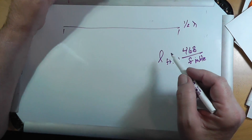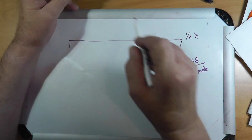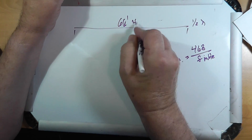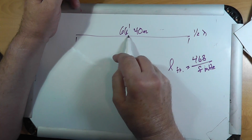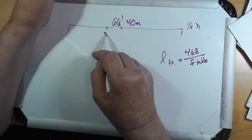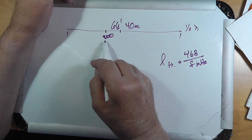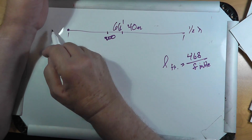Dipoles are a half wavelength — the wire would be about 66 feet long if it were 40 meters. There are many ways to feed a dipole: you can feed them in the middle, you can feed them at the one-third point where the resistance is about 200 ohms so you need a balun, or you can feed it at the end where it has very high resistance.